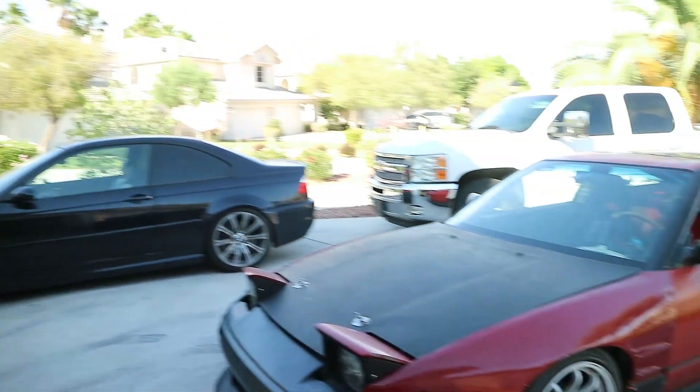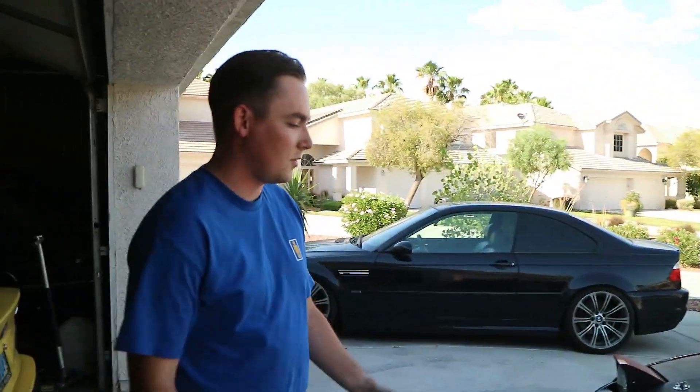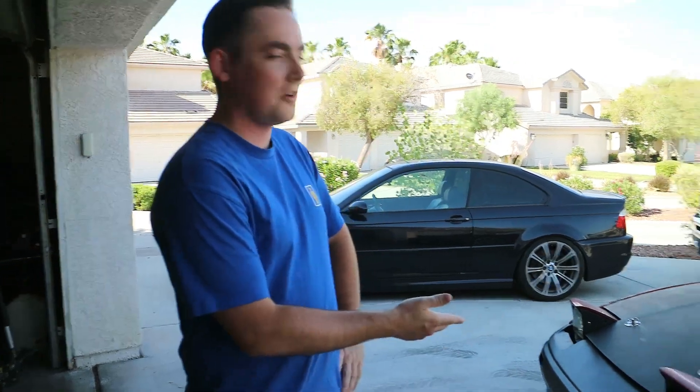Hey guys, welcome back to the channel. Spencer here, and we brought my S13 today — fully running and driving now. We finished up the SR20 swap. There are still a lot of loose odds and ends, but it's still fun, so we're going to show you a couple things including the car.